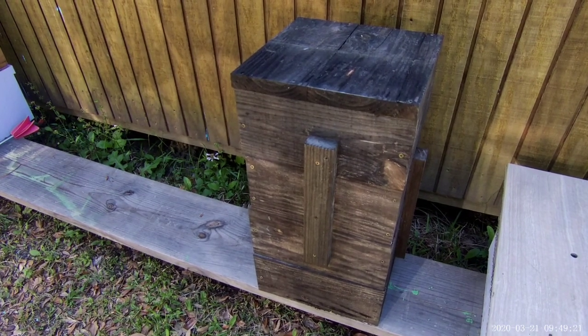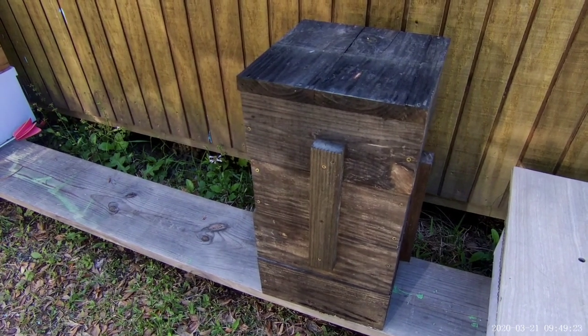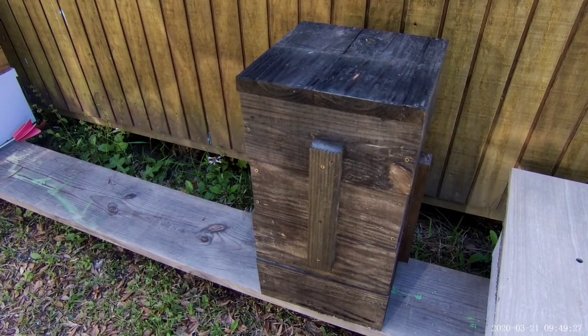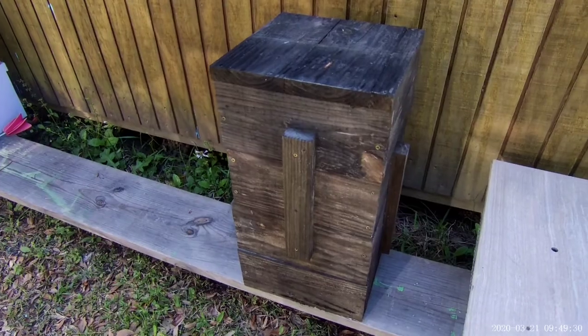I'll kind of show you what's going on on the inside, and if we need to make any adjustments, because it has been sitting out in the weather all year. But let's do that real quick.